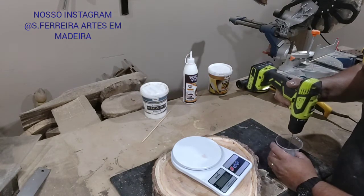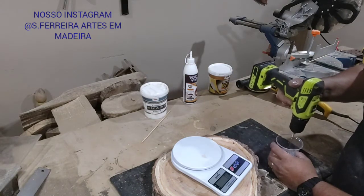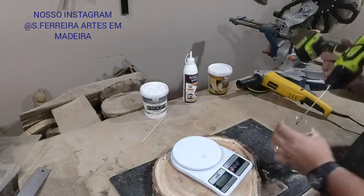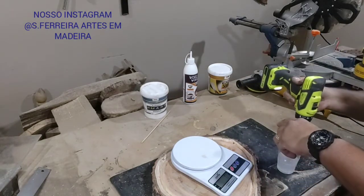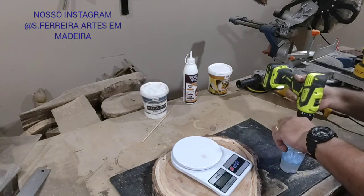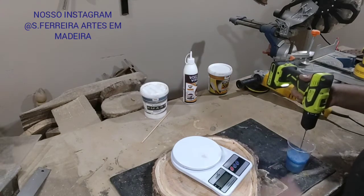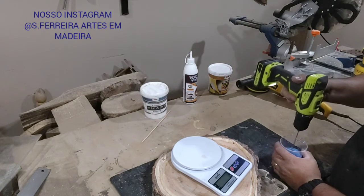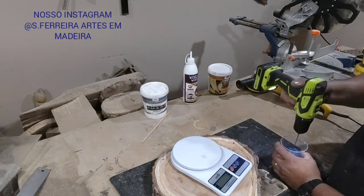Look at that. Beaten and mixed — look at that, see? So now let's add the pigment. I've added the pigment and I'll mix it here.